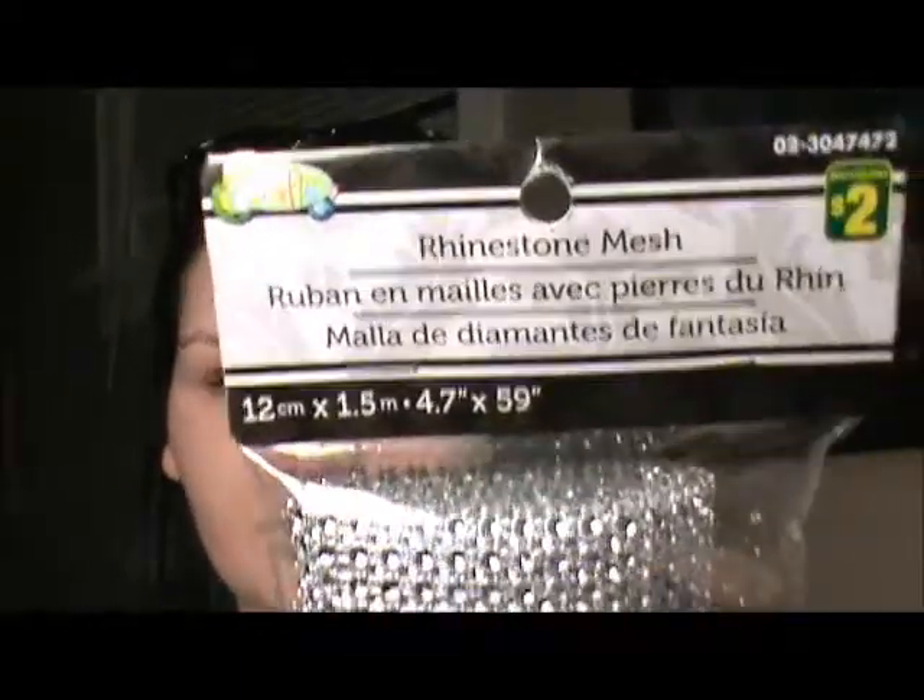Next I got two of these — they are rhinestone mesh and they were $2.00 each. I'm going to use them as some kind of backdrop. I think I'm going to try and make a backdrop of some sort with these.